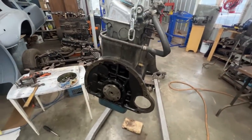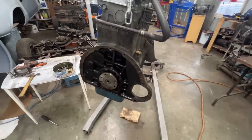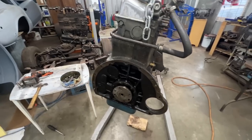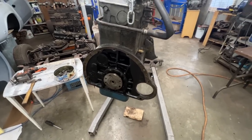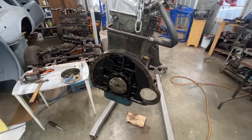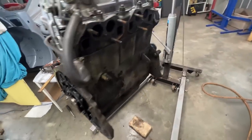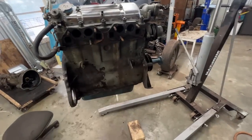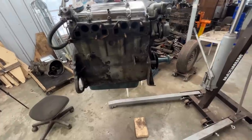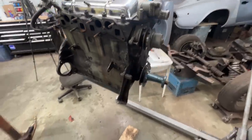Now that the clutch and flywheel are out, we can mount the engine stand holder. Actually, I might clean here first before mounting that part, because later we won't have access. I want to go around and clean the block before taking it apart so we don't get super dirty as we work — it's the best thing to do.